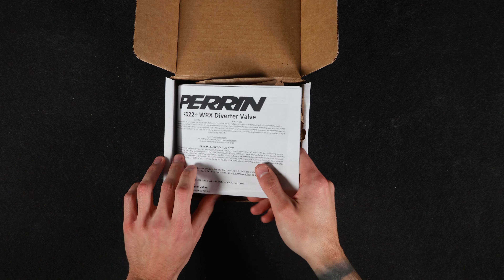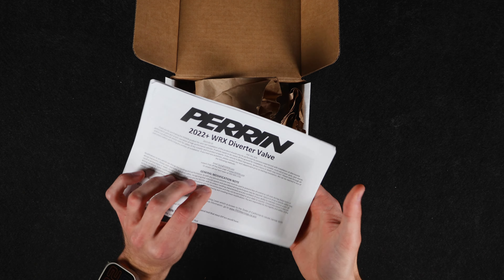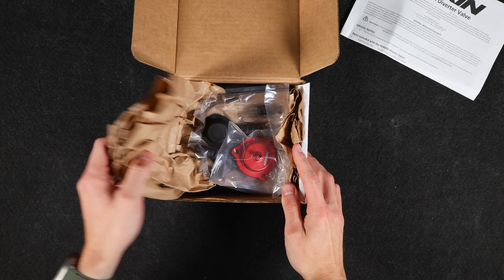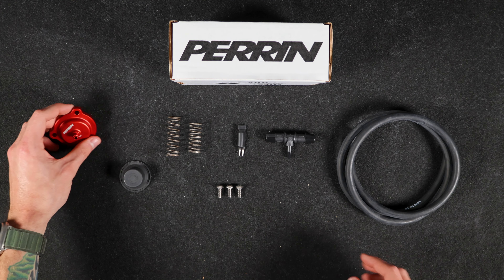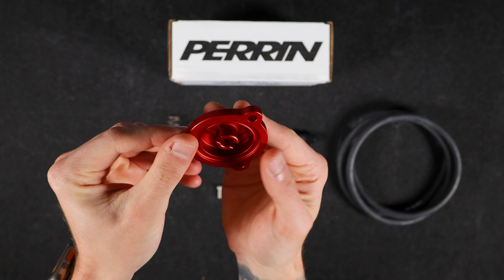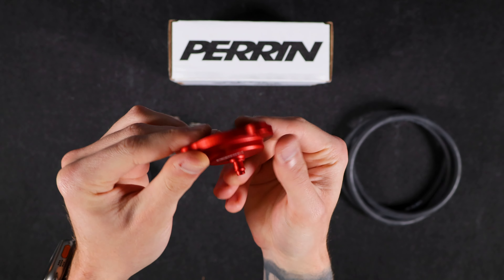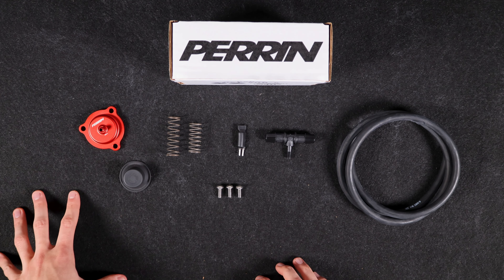As per usual, right on top we're going to have our warranty along with the instructions, which we'll take a look at in just a little bit. Diving into the meat and potatoes, we're going to have the diverter valve housing itself — as you can see, this is going to be in a lovely red anodized finish. It has a great feel to it, and with this being a part that goes underneath the hood, it is going to be everlasting.